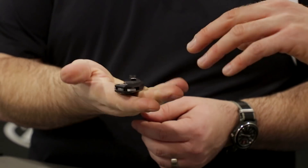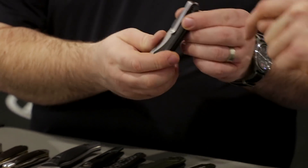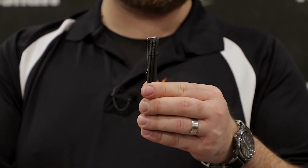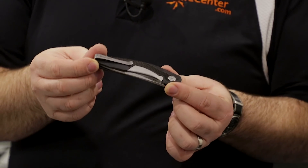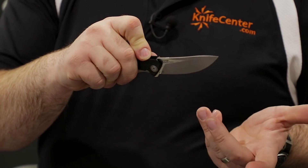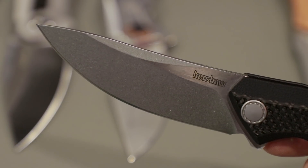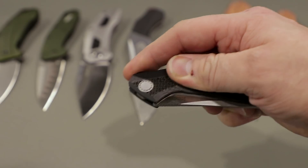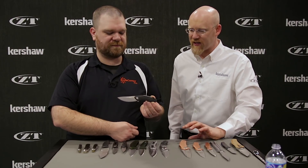The Tumbler has G10 handles with a carbon fiber overlay and an ultra-deep-carry reversible clip that wraps around the back of the spine. It has a D2 blade steel and a nice upswept blade shape that's going to slice really nicely. The lock bar shape is a little different — I love the way it looks. It flips just really fast. MSRP of $110 on that one.